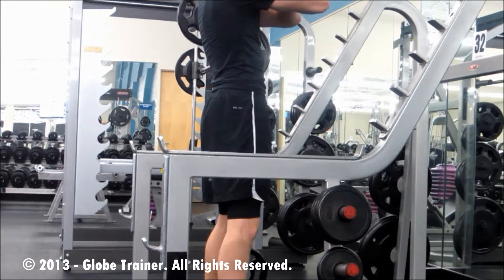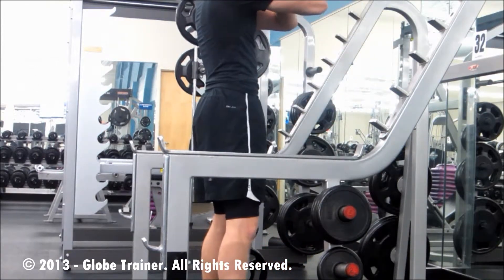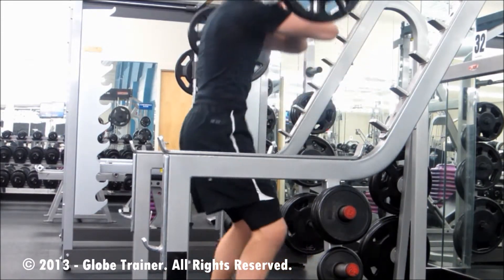Feet hip width to shoulder width apart. Allowing yourself to sink down, maintaining good posture — head up, chest out, shoulders back.